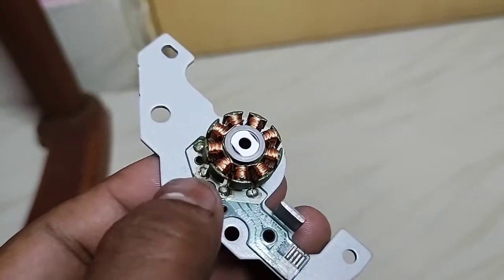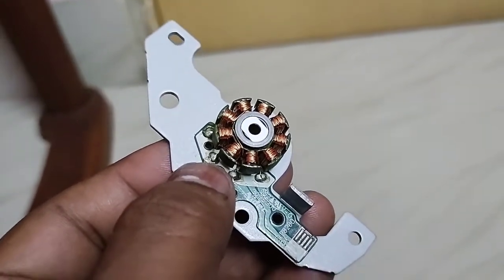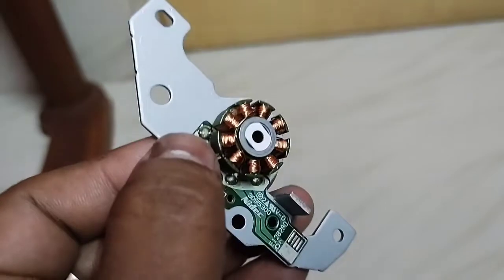The three terminals will be connected with the three terminals of the BLDC drive, and the common is connected with the power.